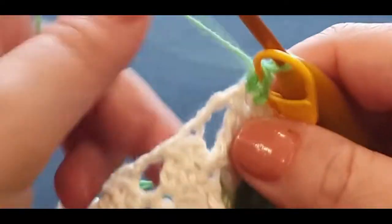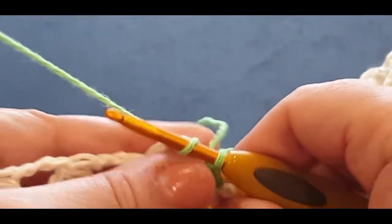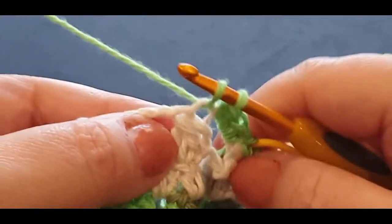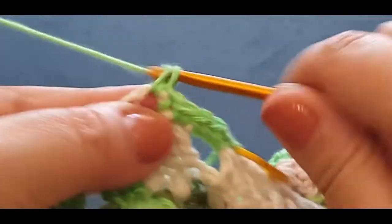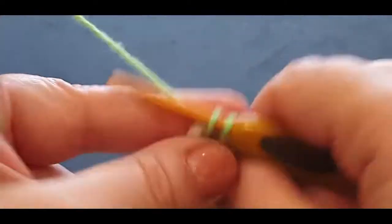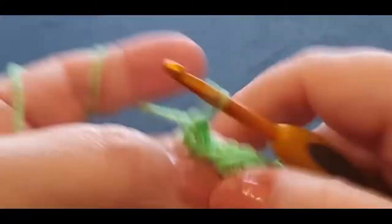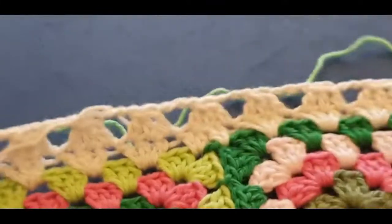Drop your tail in for a minute and now jump straight into that very big chain space with three single crochets — one, two, and three. Now pop a single crochet in the stitch — that's your cluster stitch. Three in the space — one, two, three — one in the cluster stitch, three in your space — super easy row this one. Two and three, one in the stitch.